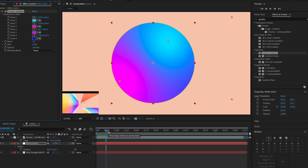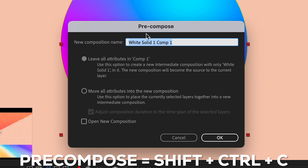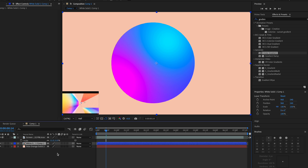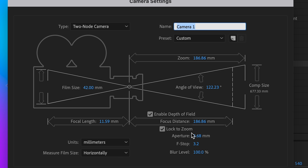Once you've done that, pre-compose it by pressing Shift+Command+C (or Shift+Ctrl+C) and move all attributes into the new composition. Color-code the layers so you don't get mixed up. Then make a new camera: Layer > New > Camera. Make sure Enable Depth of Field is checked, then press OK.